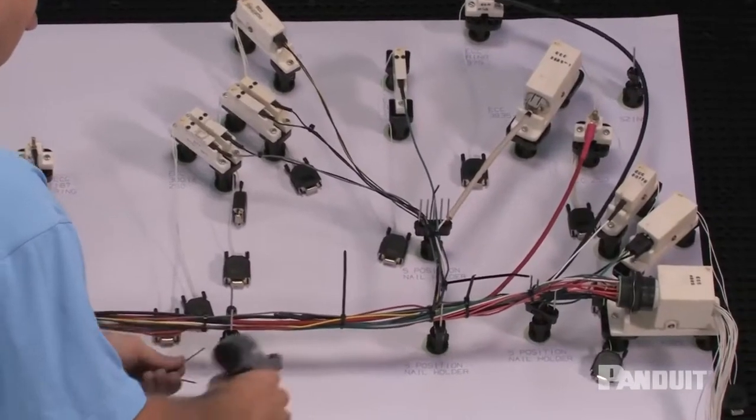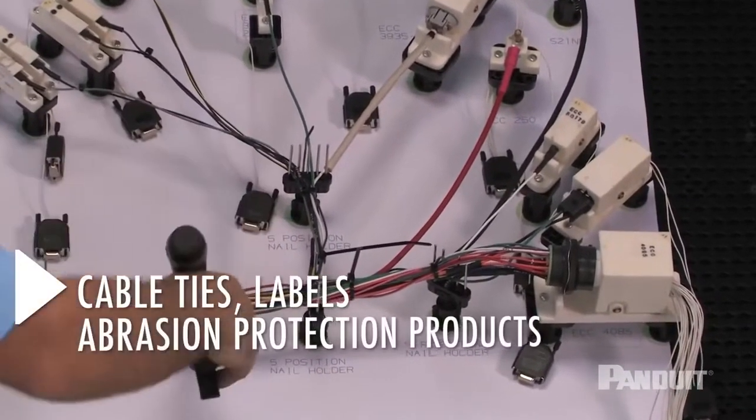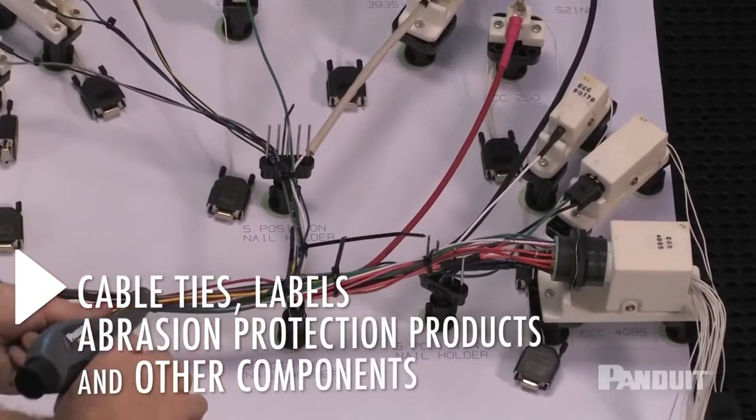An elevated harness makes it easier to install cable ties, labels, abrasion protection products, and other components needed to complete the harness.